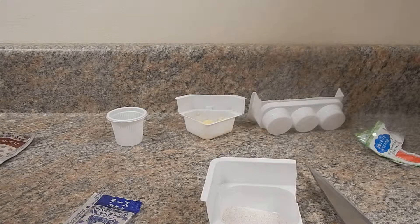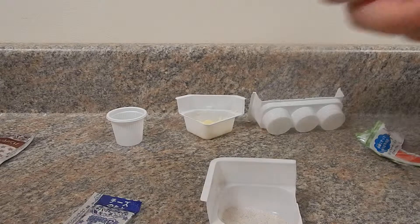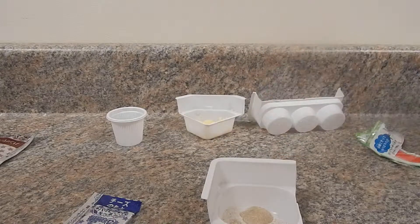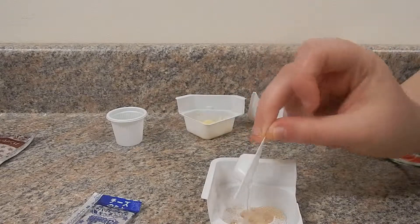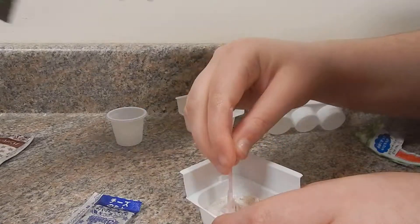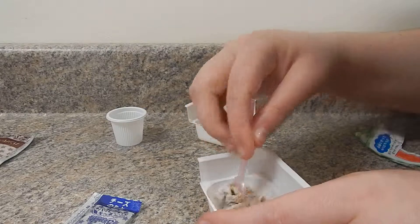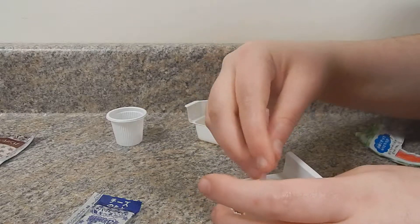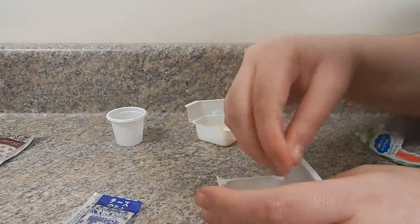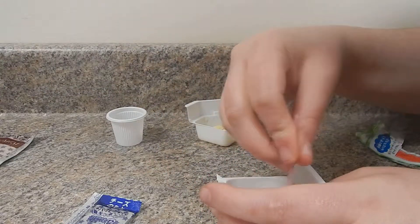Alright, how many of those do you do — two? Two triangular cups of water and mix well until it bunches up. Then you form it into a ball. I know which one it's talking about — you do the middle one, this is the burger, that's the burger. The rest of the two are the buns.